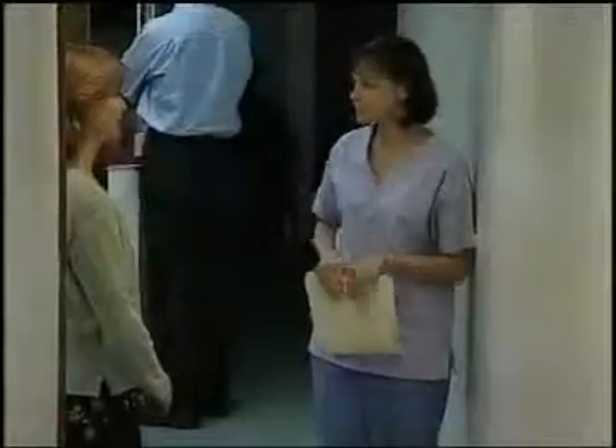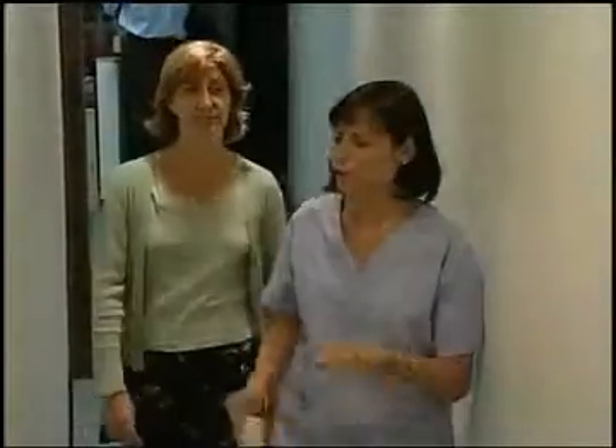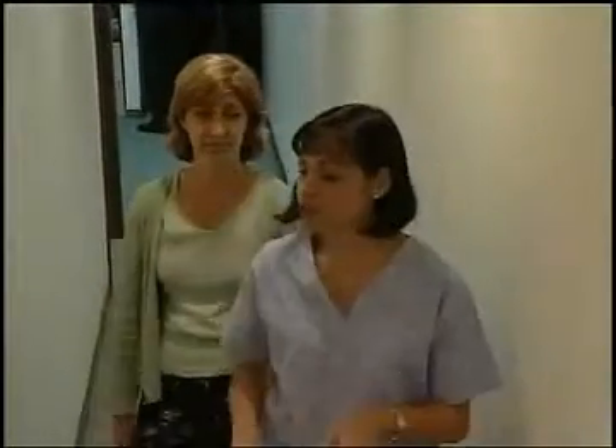Good morning, Anita. I'm Jillian. How are you doing today? Well, I could be better. I think I'm getting the flu. Oh, okay. Well, before you see the doctor, I just need to perform a couple of tests.